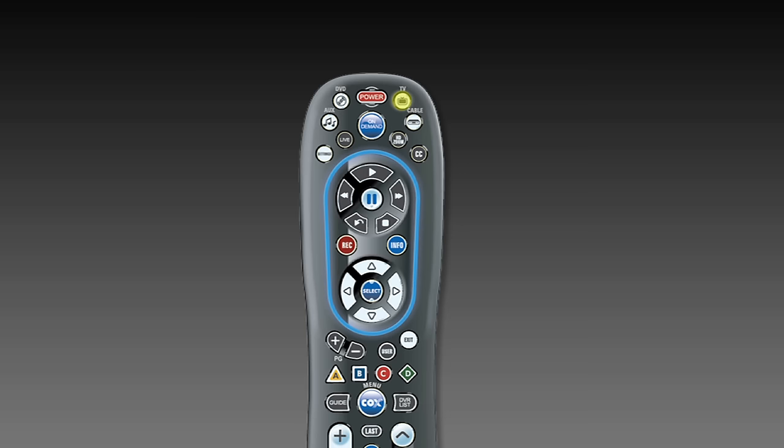While aiming the remote at your device, press and hold the digit key for your brand. When the device turns off, release and the code will be automatically saved.